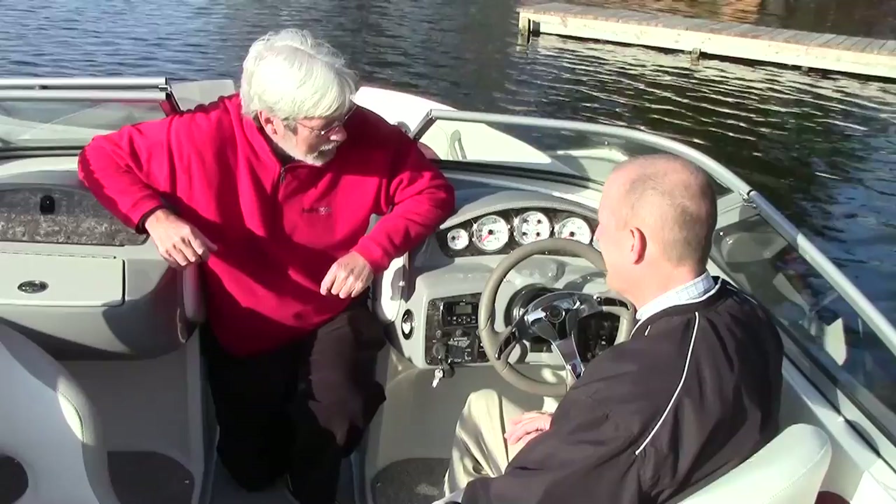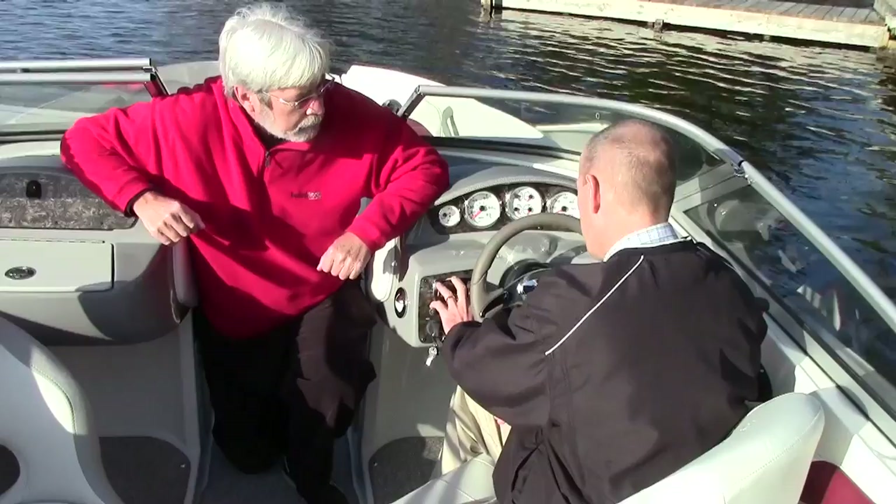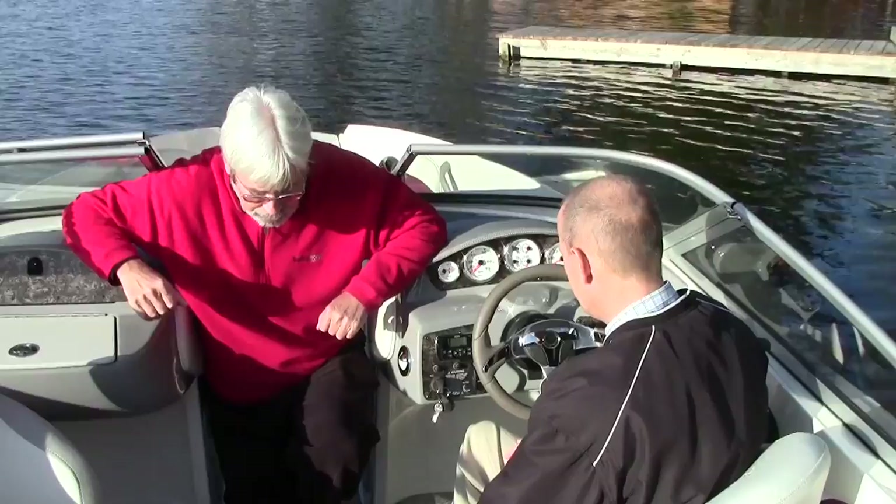The steering wheel has nice styling, and there's an optional tilt wheel on this boat. For the stereo, we have a Jensen stereo with the remote. The main head unit is in the dash pocket, keeping it out of the weather.